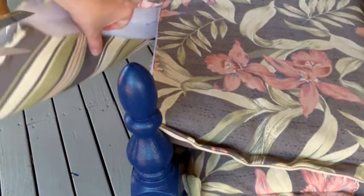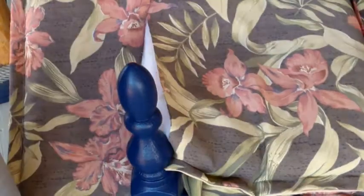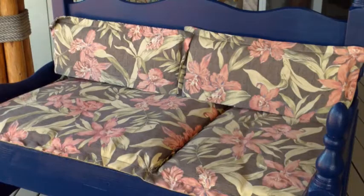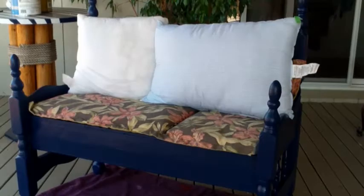Instead of throwing away the ends of the cushions that weren't going to be used for the main cushion seat, I kept them to be used as back cushions or side cushions.